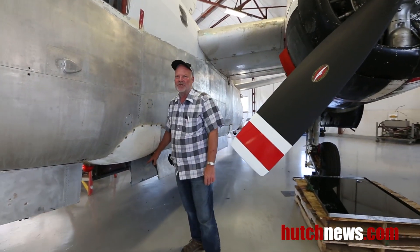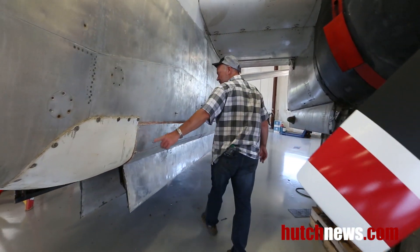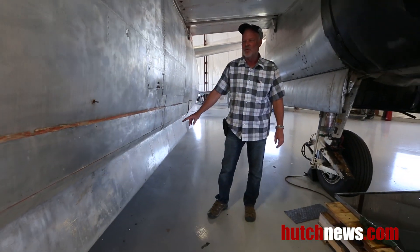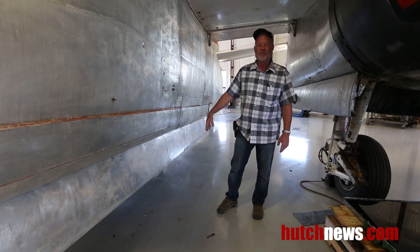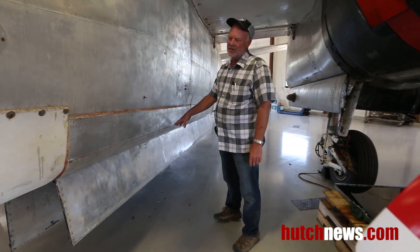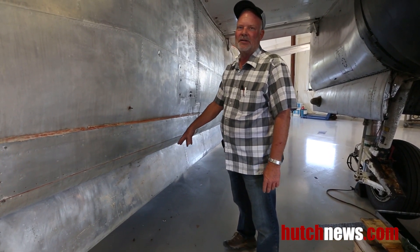This is the retardant tank system right here. We've got four doors on this. We can operate them one at a time, drop two at a time, or drop all four at once. We can drop a significantly greater amount of water than I could with my crop duster, and that's why I bought this airplane.